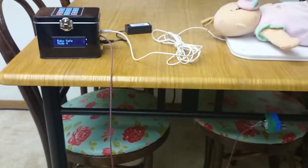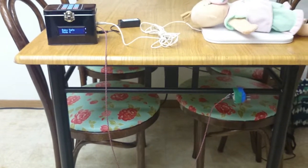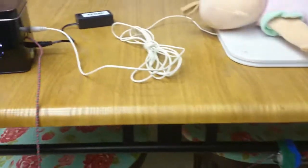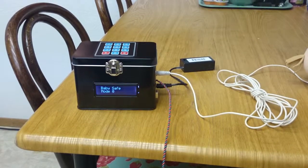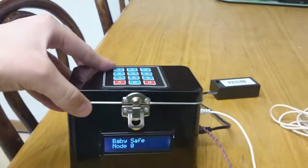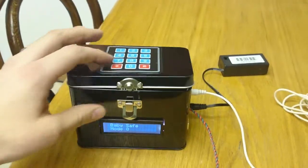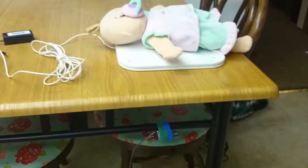If it's left alone for about 10 seconds, it'll sound the alarm and vibrate the motor. You probably can't hear it very well, but it's shaking the whole kitchen and it works really well. Inside here we've got the Arduino and all its components with the relays. That's basically my project.